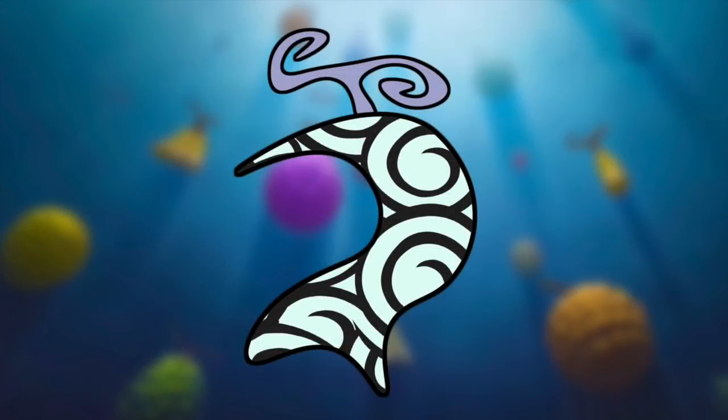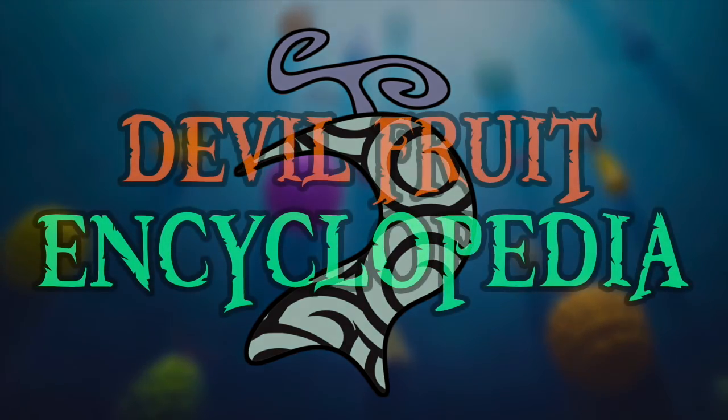Hello and welcome to the Grand Line Review, your source for everything One Piece. And today for the Devil Fruit Encyclopedia, things are going to get weird and obscure as we look into one of the most surprisingly powerful gag devil fruits in the series, being the Washu Washu no Mi.